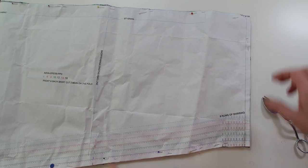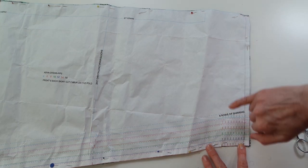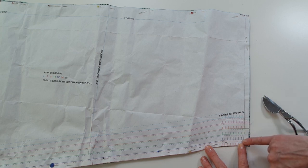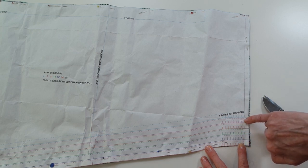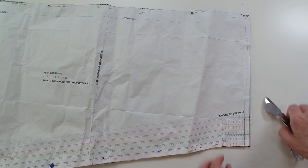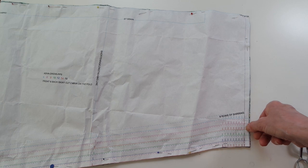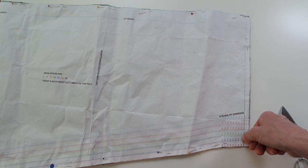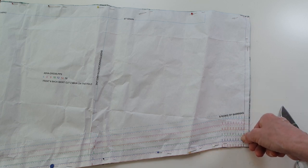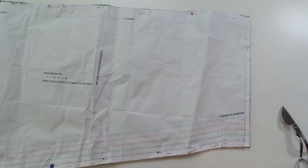We've got the Asher dress pattern here, which is laid onto the fabric. At the top waist, it indicates the eight rows of shirring where they're needed. You have a centimeter seam allowance and then a notch for your first start line of shirring. What I do is just nick in a quarter of an inch on the top and the bottom. Once you put your first line of shirring in — which will be at three-quarters of an inch on the top — we can then place a marker on our foot and start working down a quarter of an inch in between.